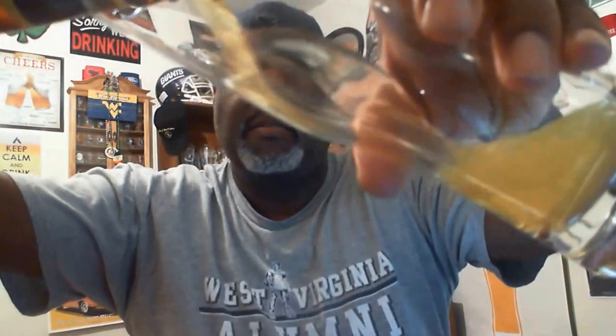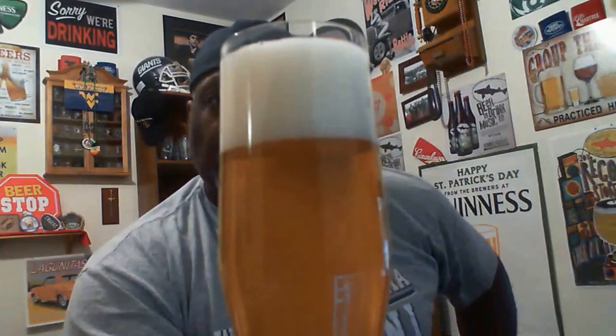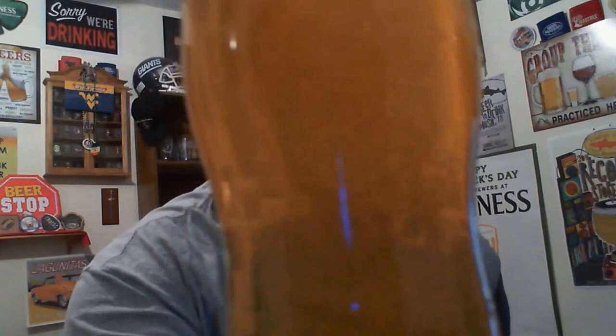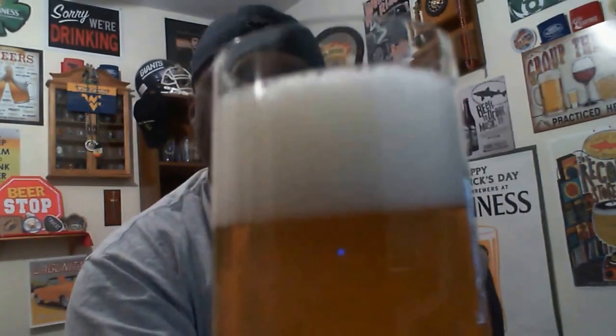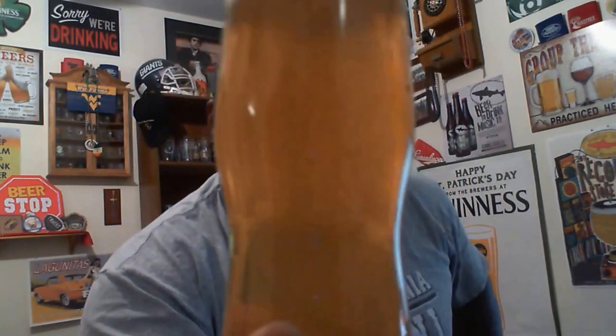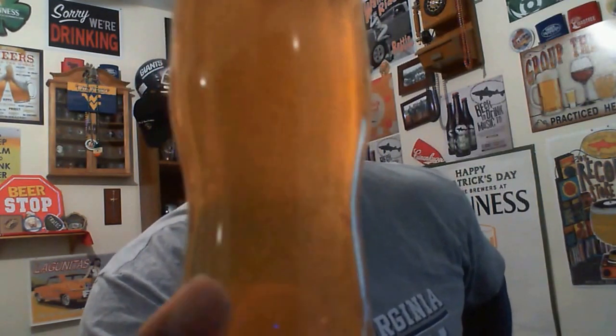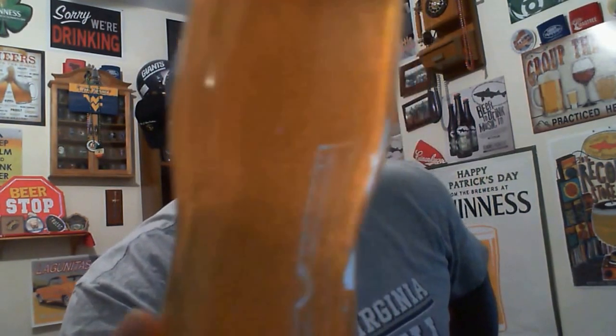Brooklyn Scorcher IPA — alright, into the glass. Pretty decent looking beer. Check out all that action on the inside — it definitely looks to be one that is filtered in the bottle. There's a lot of stuff floating in there that's not just carbonation; there are some particles taking place. The head is decent — came out two fingers, nice foaminess, a crisp white head. There's a little bit of haze — you can't see through to the other side, and the particles inside are almost suspended, slowly moving to the top.